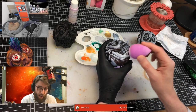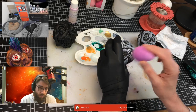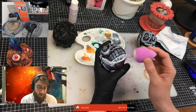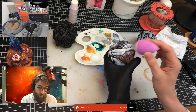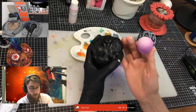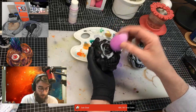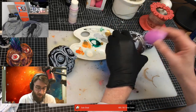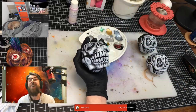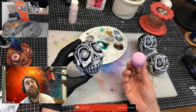I think this is still a bit too white. I think I'll have to mix up maybe more of a bone colour. It is a bit white, isn't it?